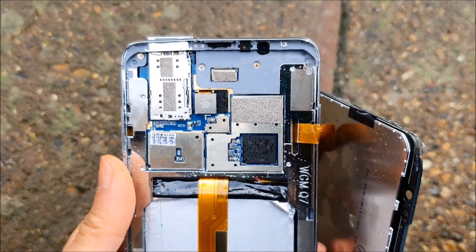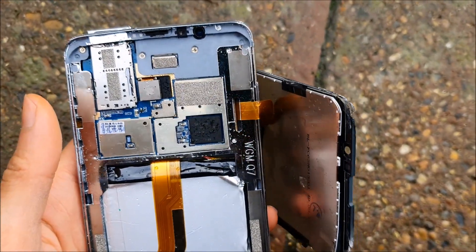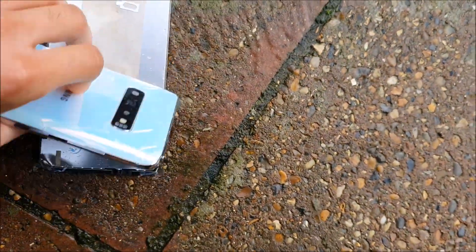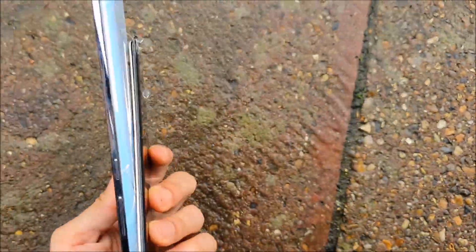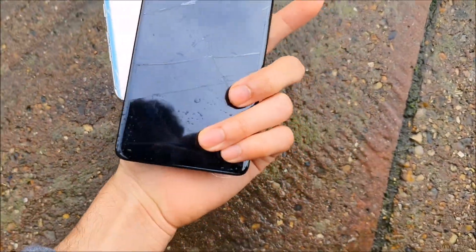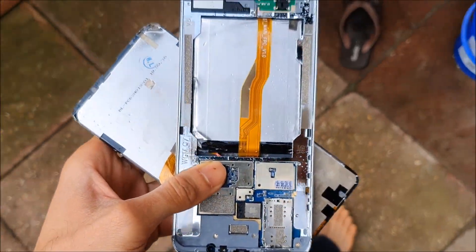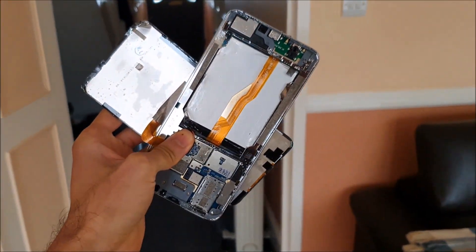As you can see, it's a clone so it's not even legit hardware. It didn't take much anyway. That's it, I'm out.